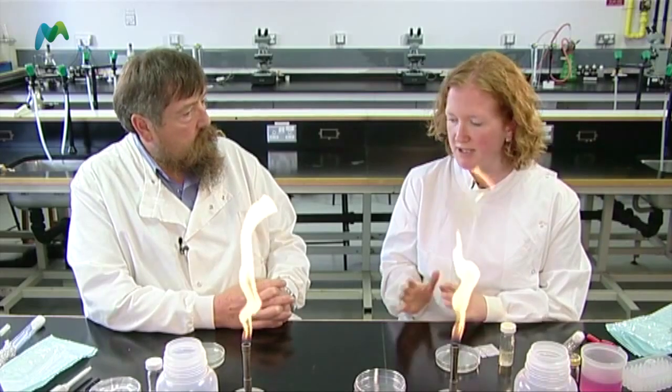So John, our bench is all prepared. We are ready to start our experiment. We've got everything laid out really nicely and we're ready to go.